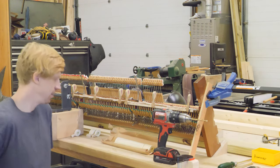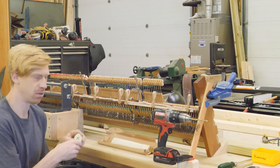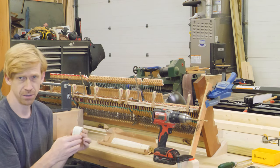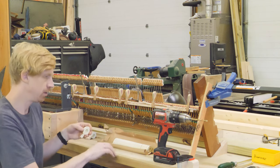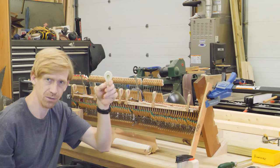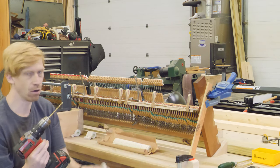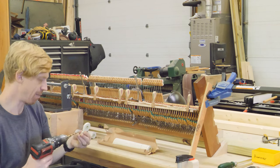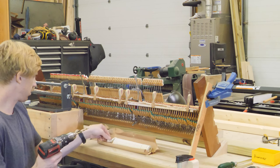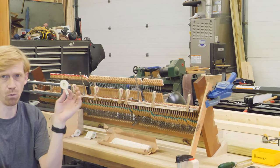We now have our new hammers laid out and I'm starting with the bass section, just dry fitting the hammers onto the shanks. They're still a little tight — they do come pre-drilled but are quite tight. So I'm going to drill out the hole just ever so slightly with a drill bit to enlarge it just enough so I can dry fit the hammer on. I'll do my whole section of hammers, dry fit them, and start to put on my three guide hammers — one on each end and one in the middle.